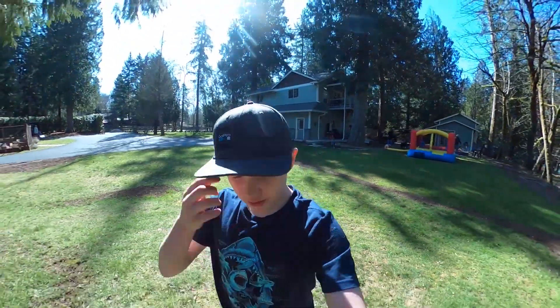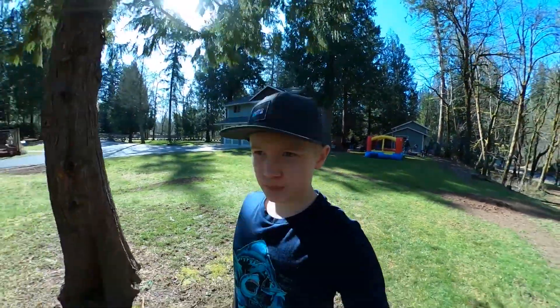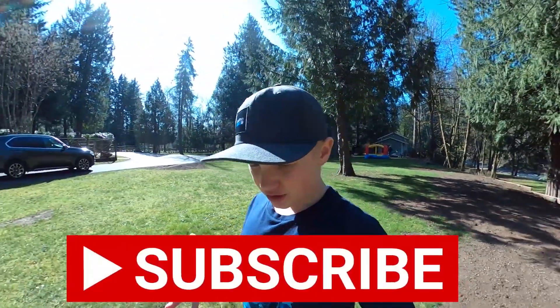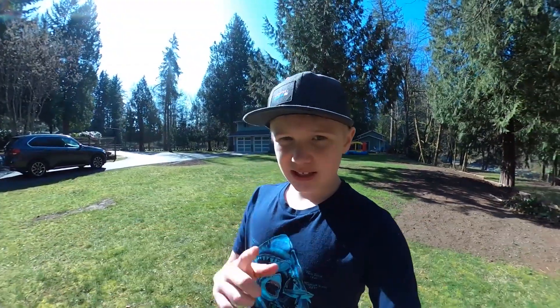Hi everyone, welcome back to Henley Outdoors. Today we're gonna raise up some tree frogs. Make sure you hit that subscribe button and turn on notifications — let's get into the video.